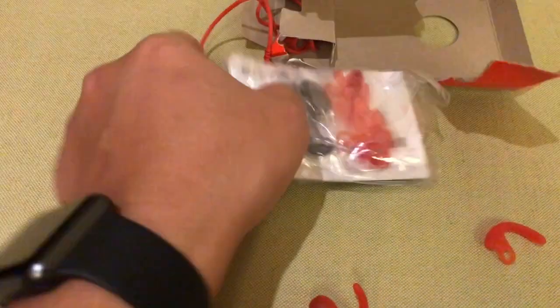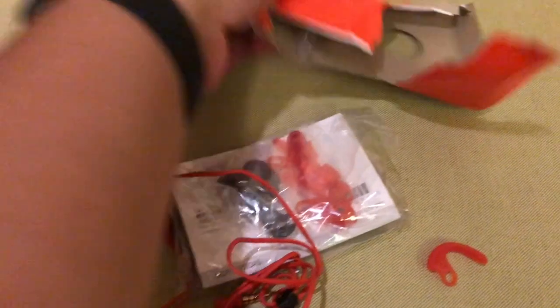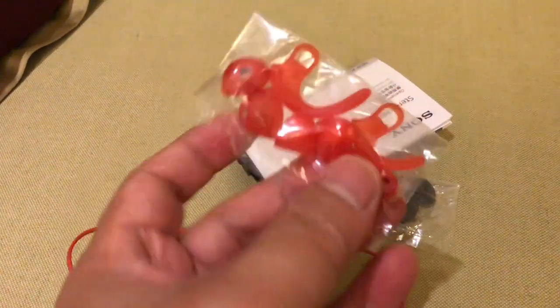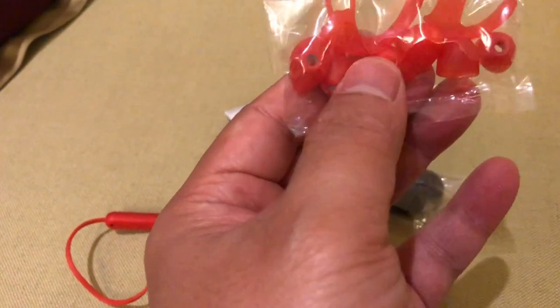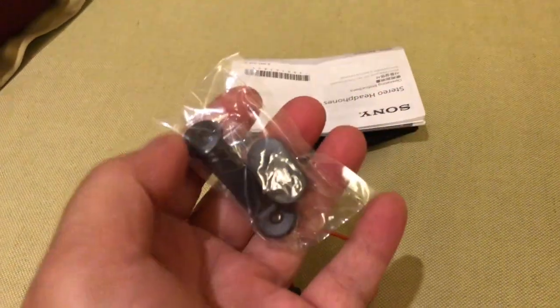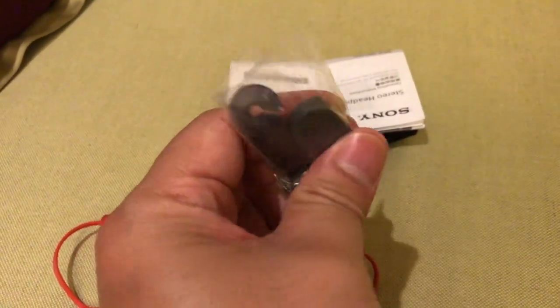Jadi ini dia isinya dalam kemasan ini. Nah ini dia tadi ada tiga size untuk ear pad-nya disini. Kalau kita buka, nah ini ada ear pad dan dudukannya. Kita punya tiga size: S, M, dan L, yang masing-masing dua. Kemudian ini juga ada jepitan untuk ngejepit kabelnya supaya nggak lepas.